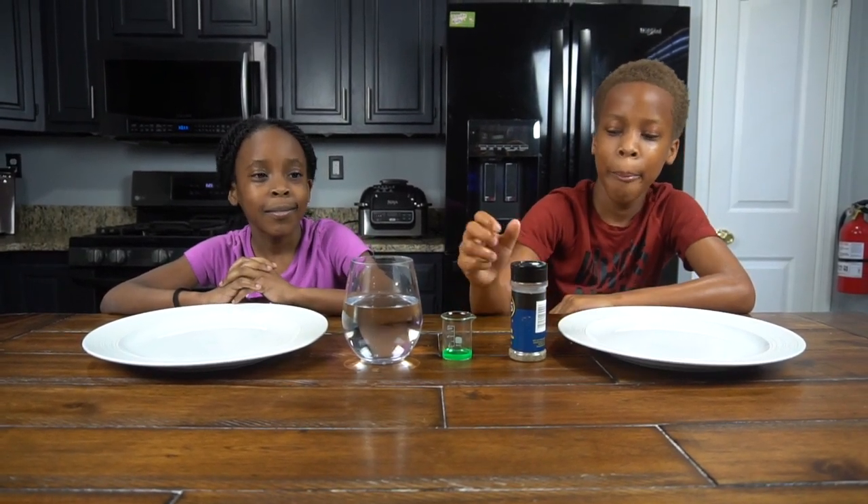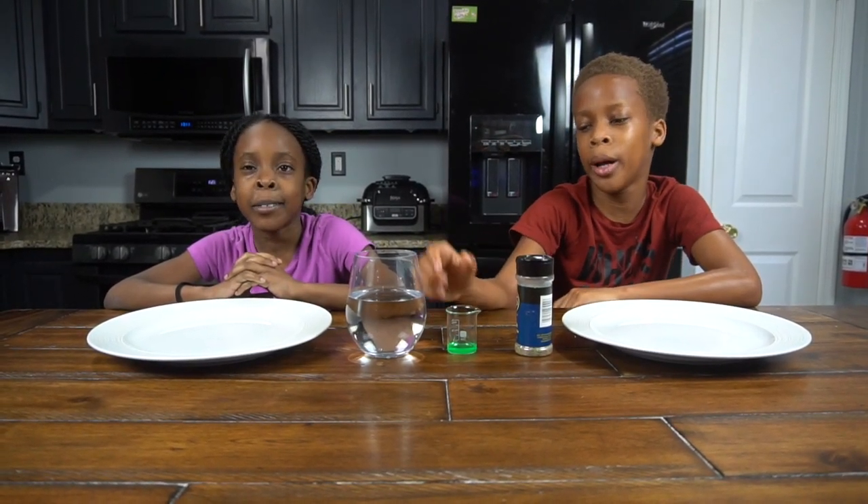For this experiment you're going to need a plate, pepper, soap and water.